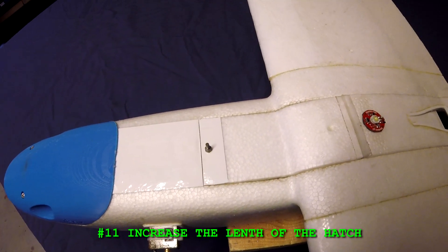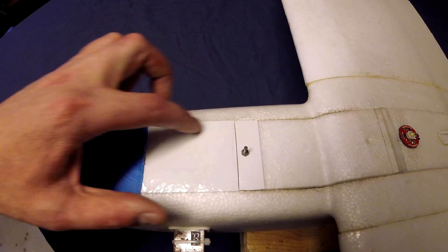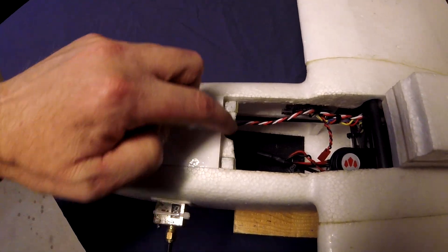Number eleven: increase the length of the hatch. I'd like to see the hatch extended another two or maybe three inches forwards. That would make it much easier when you're trying to install your battery, as this bit here always seems to get in the way.